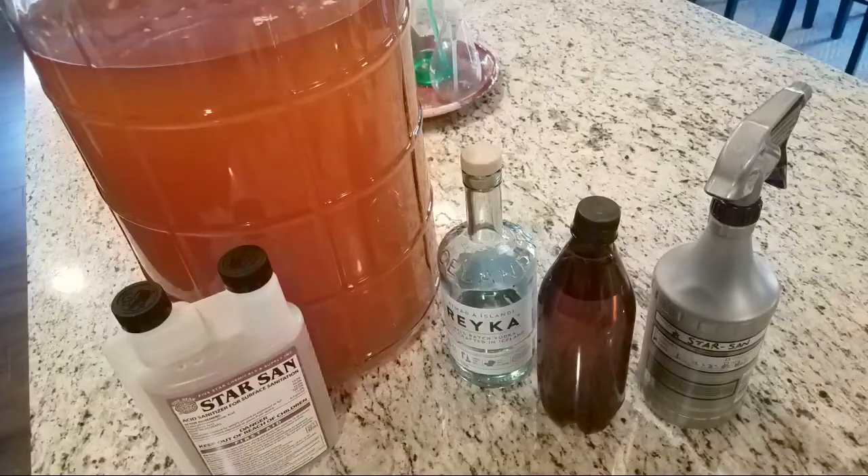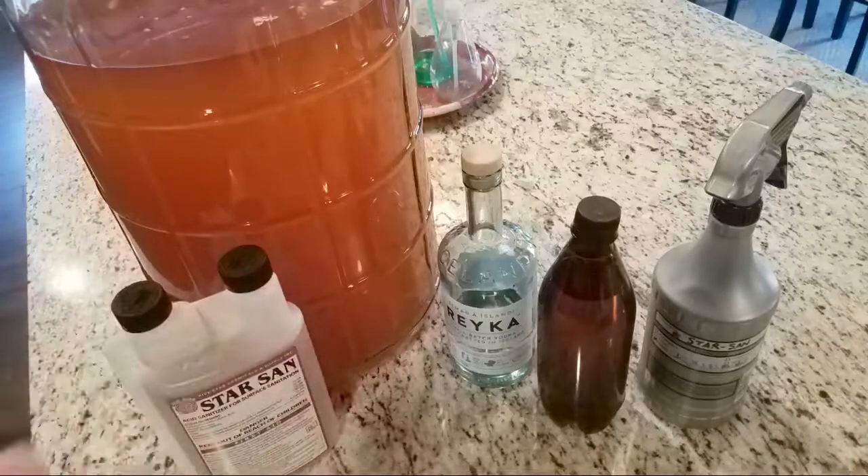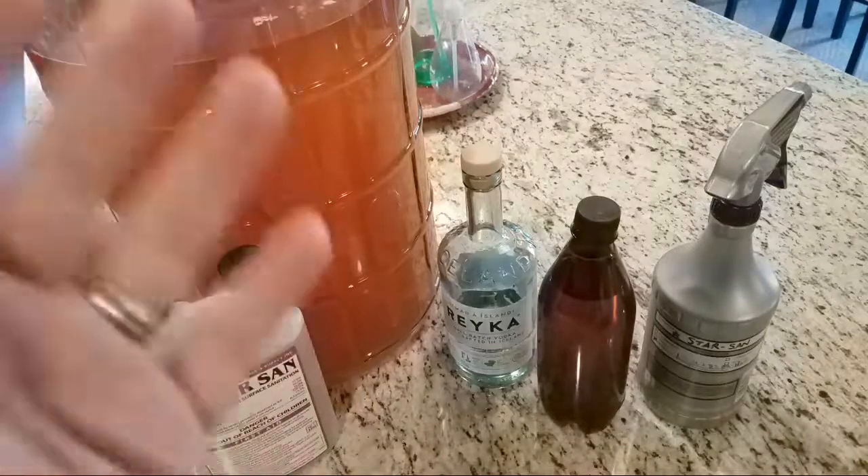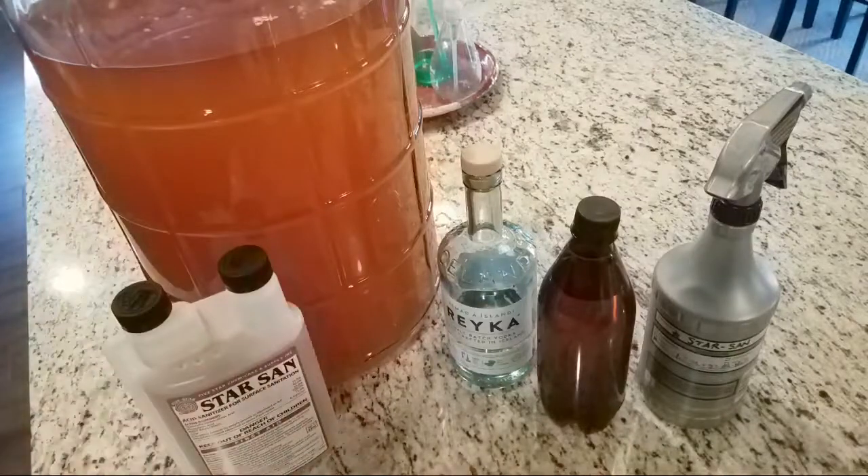Having tons of silver like some of these big stackers — did you guys see International Stacker's full stack video where he has over his own body weight in silver? It's just out of control.